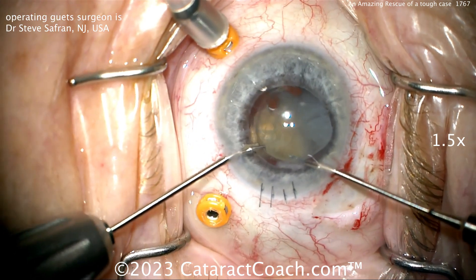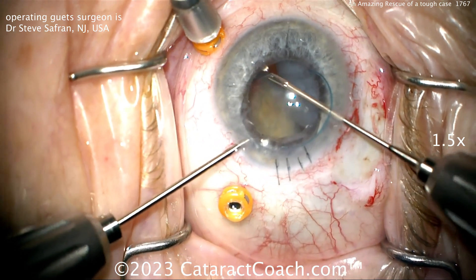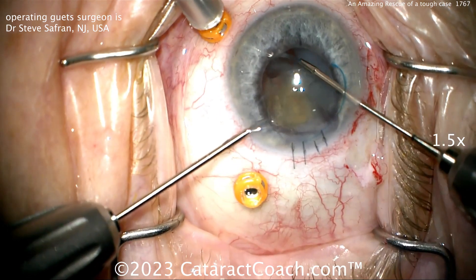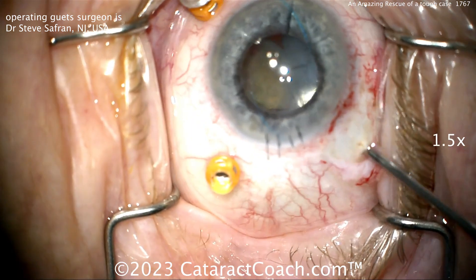He's going to lift this lens up above the iris. With both haptics above the iris, it'll be stable, and then you can explant it or figure out what to do with it later — but you don't want this to fall back into the vitreous cavity. Now with both haptics above the iris, the lens is pretty stable.